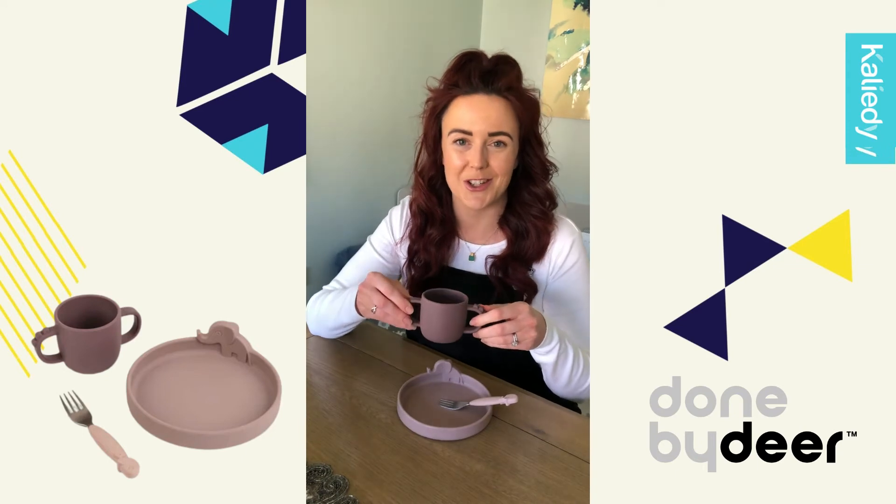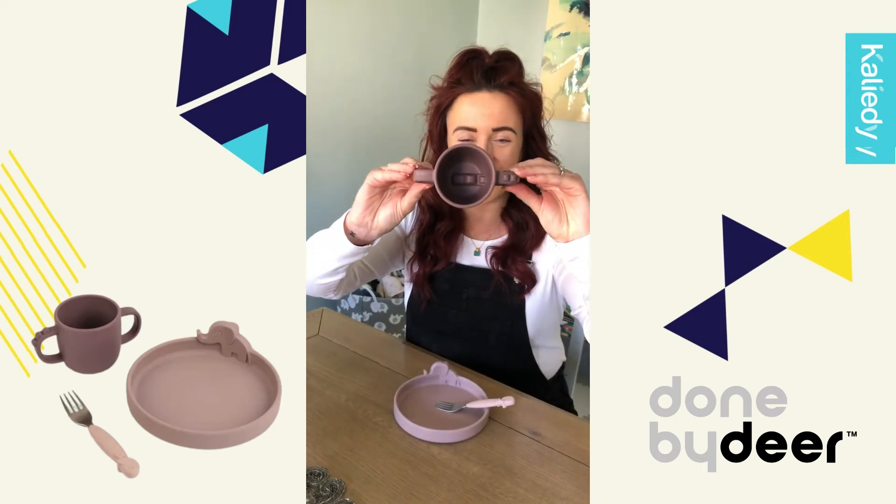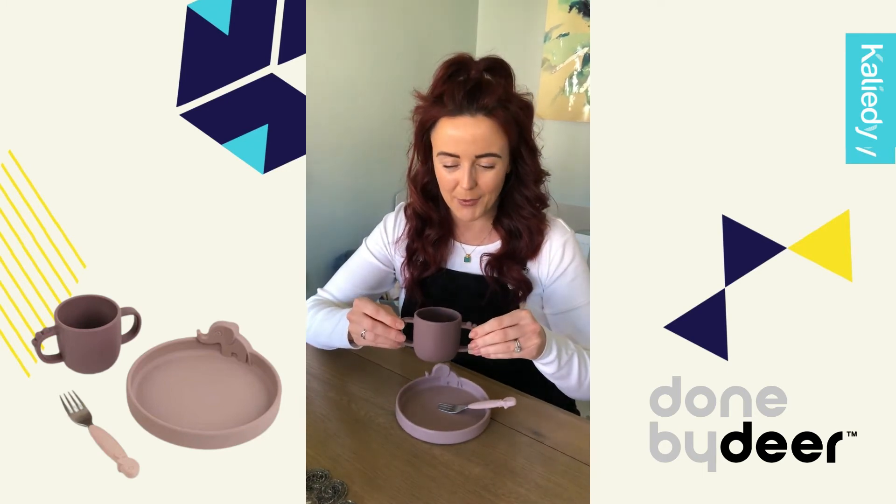The cup goes down a treat. At the end of the cup there's a little crocodile inside, so it's just a really fun element for small children.